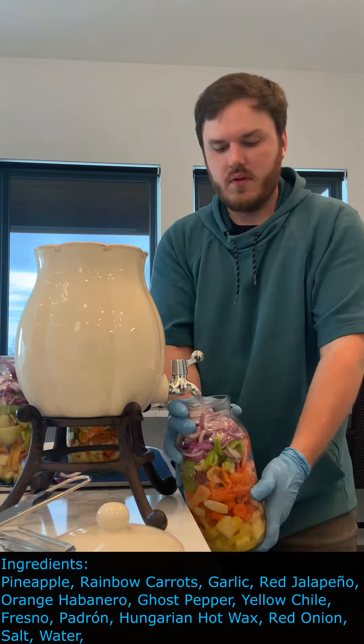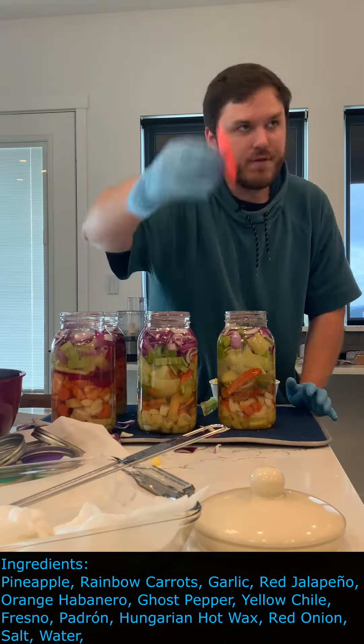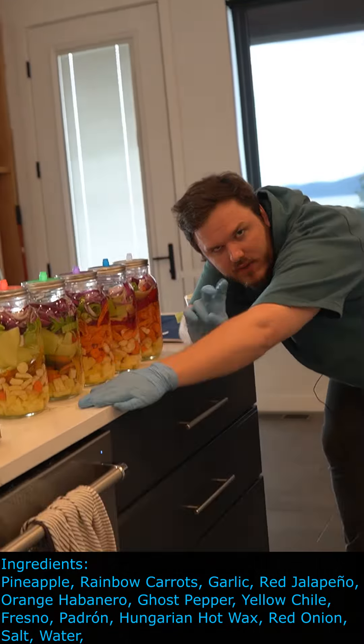We're gonna fill these up. Now that we have our brine solution in, glasses weighing down everything, we're gonna add our fermentation lids. These allow gas to escape without letting air go in. There you have it — here's our five different jars, ready to go, ready to ferment, and we'll check back in in two weeks.